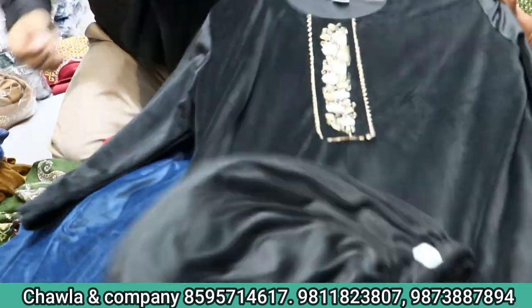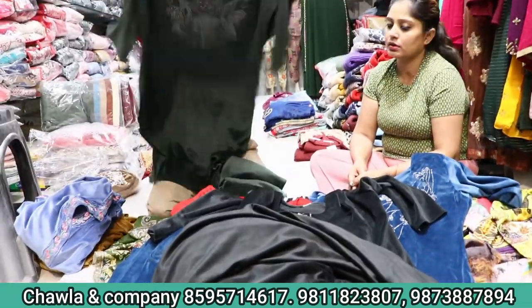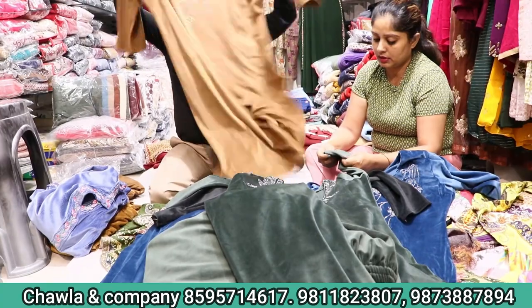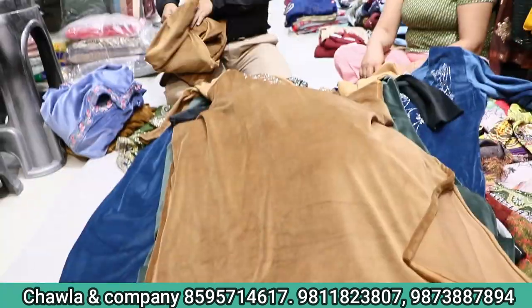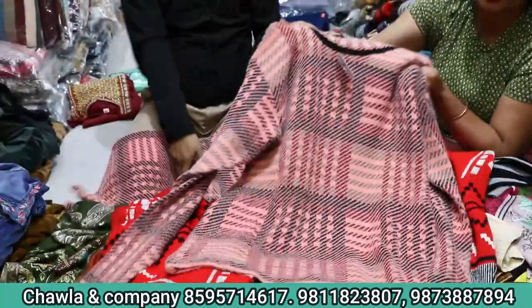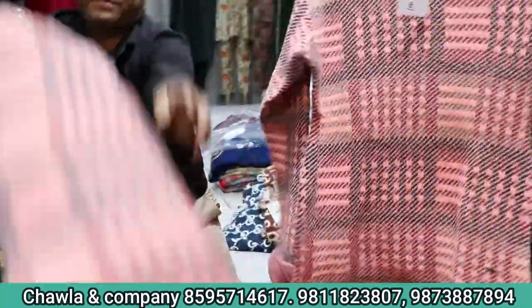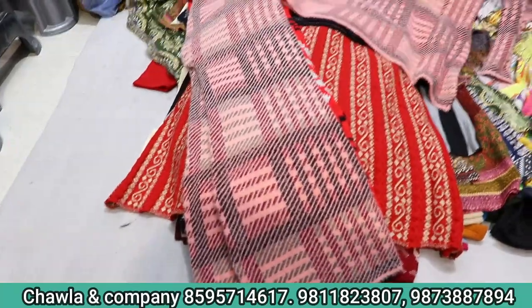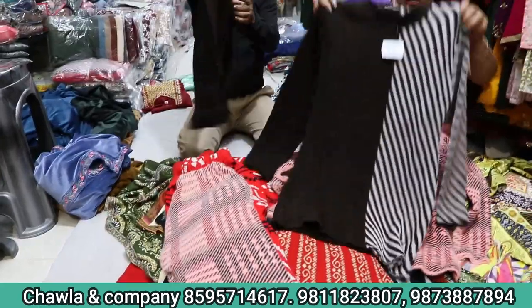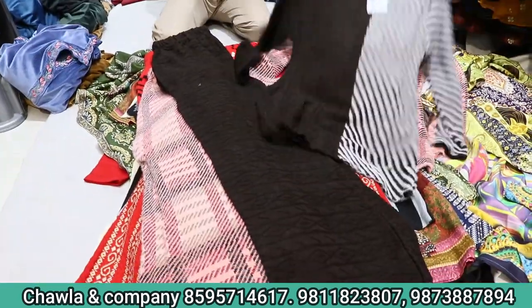Look at this — this is a handbag, crotch, and a lot of designs. Look at this beautiful designer style — designer concept and you will have a plaza. Now you will have a top and it will be $8.95, $8.50, and you can see it in the western style — it will be a very stylish look.